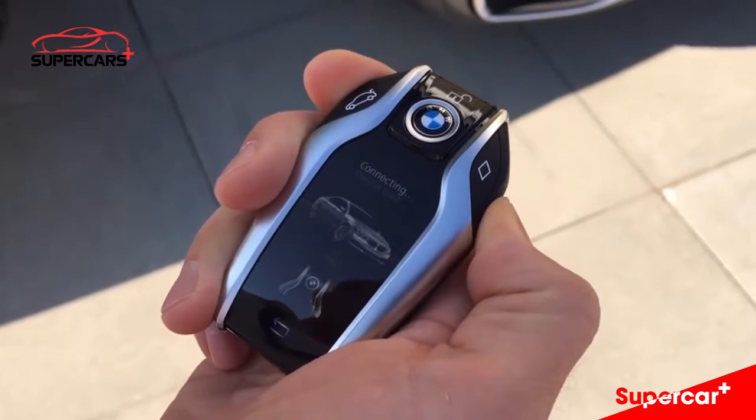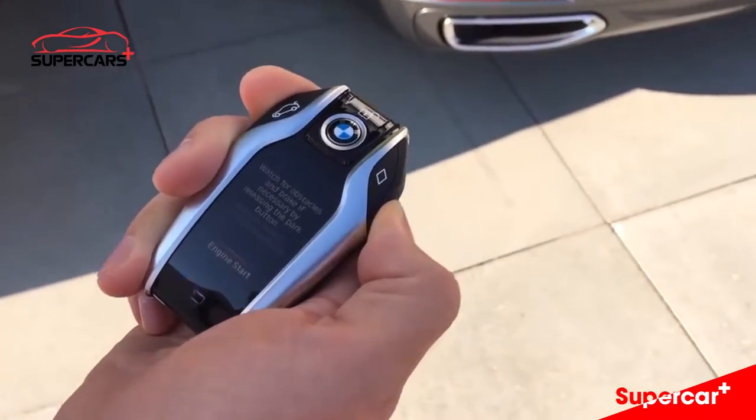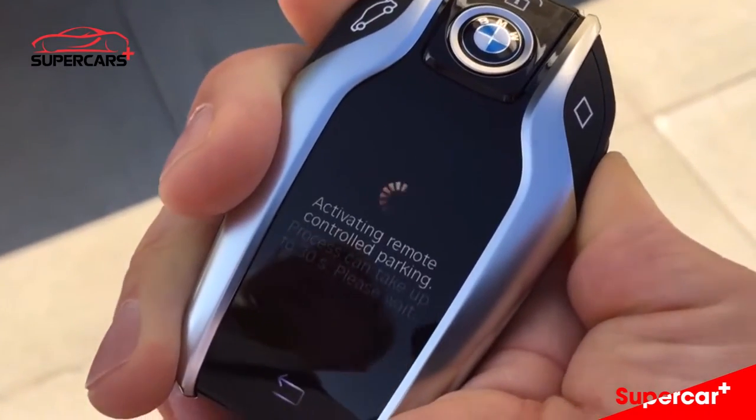We're connecting to the vehicle. The vehicle will wake up, tell me that there's a secure connection, and I push the button engine start so that the vehicle engine will actually start.